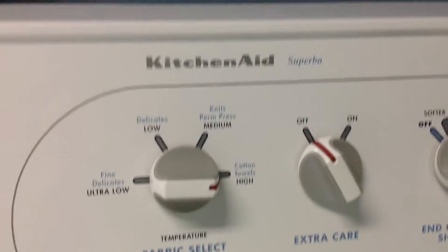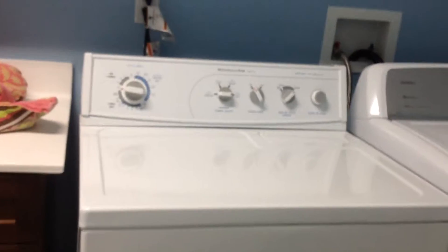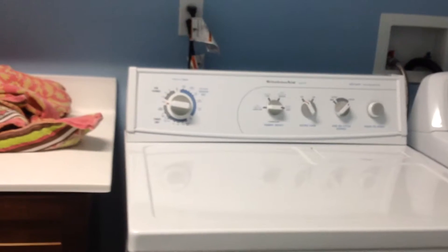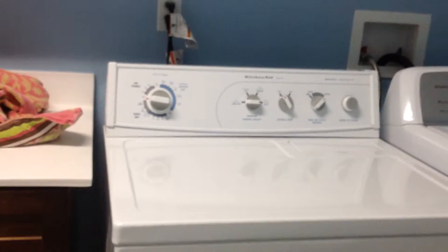Hey guys, this is Whirlpool Washer again. Today I'm going to be showing you the KitchenAid Superba Dryer. Here it is — I don't know if you can see that very well. The controls, hopefully it shows up okay.